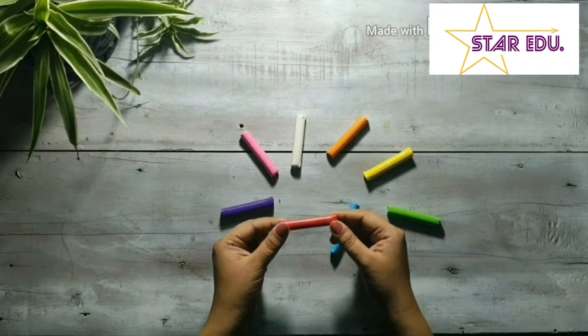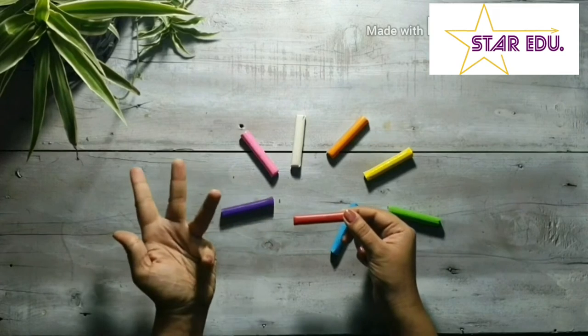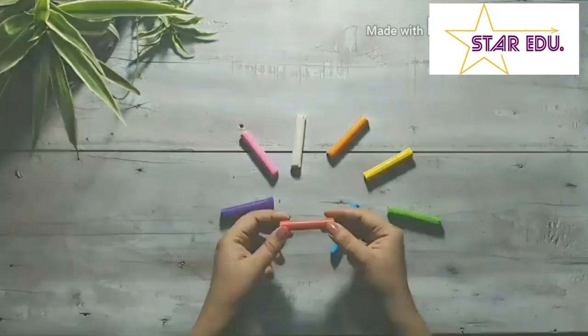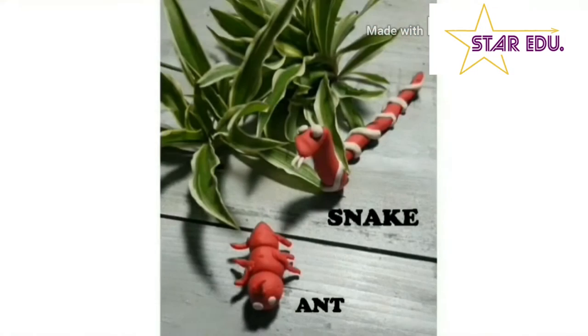Kids, do you see red color around you? Red T-shirt, red crayon, yummy yummy red apple, red tomato, and a beautiful red rose. Do you know which animals are red in color? Red ant and red snake.